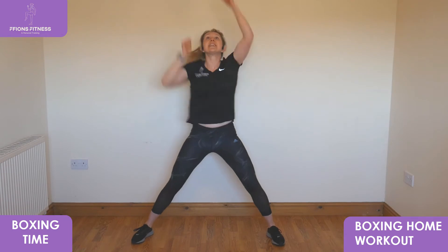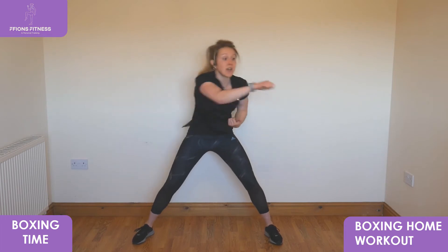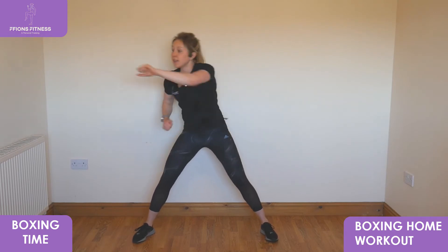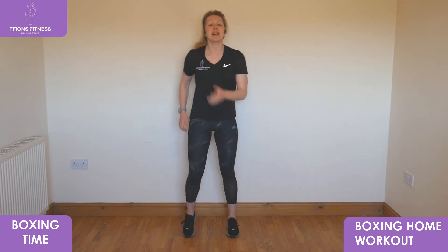Take it high into the air, down low in front, back up high, take it low down, keep going. Take it out wide from side to side. Three, two, one — and walk it out. Brilliant, well done! First song down.